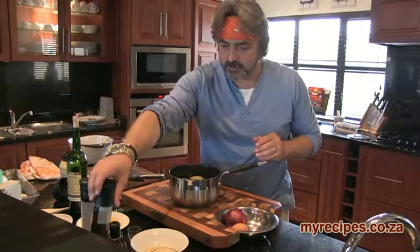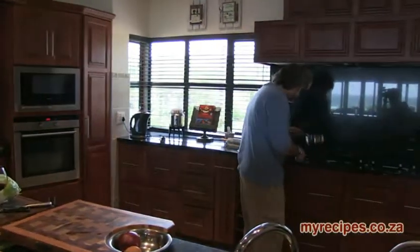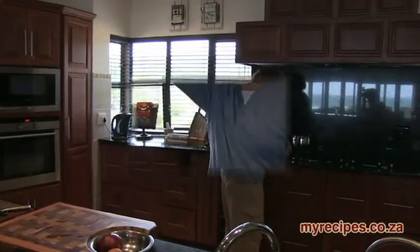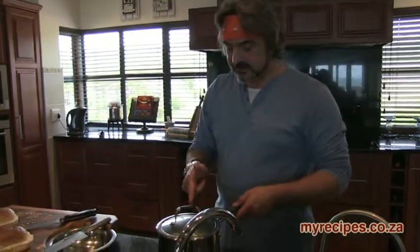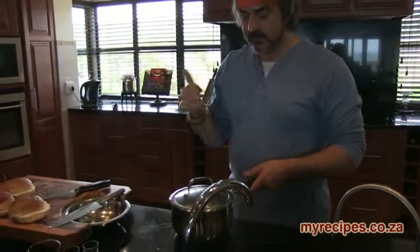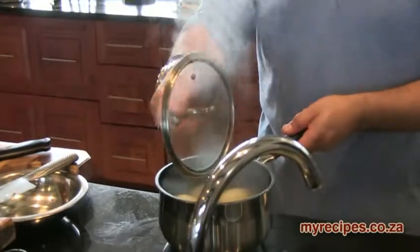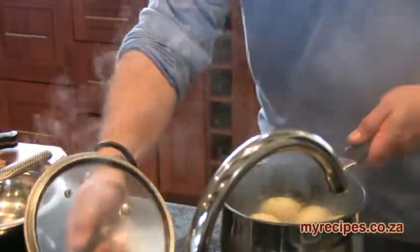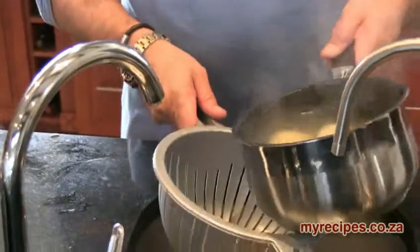Now we're going to put these on the stove and we're going to boil them for about six to seven minutes. Our squashed potatoes have come off the stove now — they've been on the stove for seven minutes. They're sort of parboiled at this point, which is what we're looking for. And now we're going to just put them through the strainer.